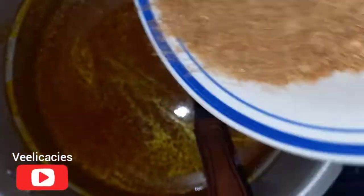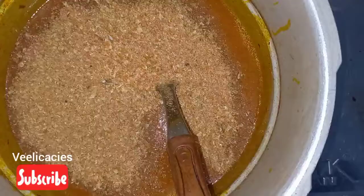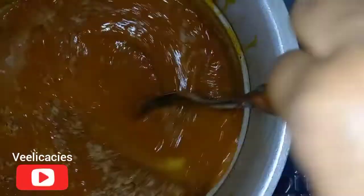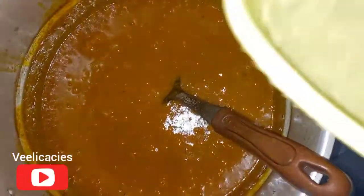At this point I'm adding my crayfish — you should use a lot of crayfish, not just one spoon. Use more crayfish and less Maggi; crayfish is very healthy for the body. Stir it very well. It's getting thick, so I'm going to add more water bit by bit so I don't make it too light.